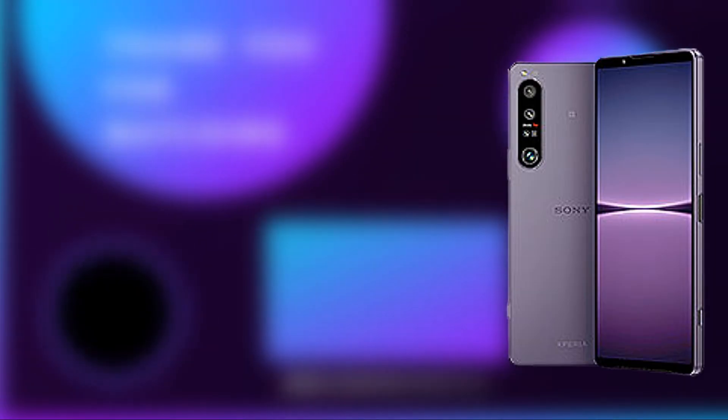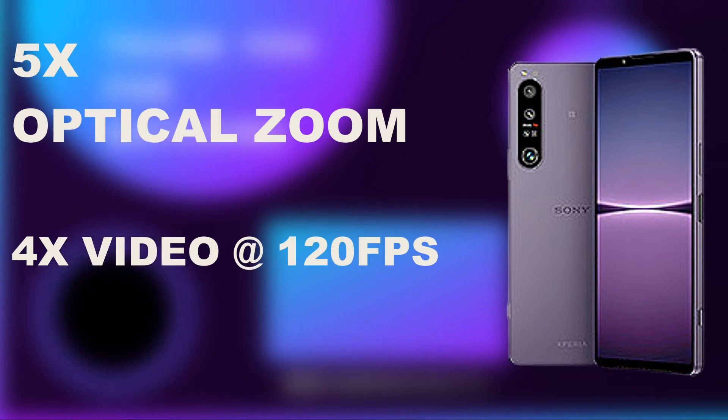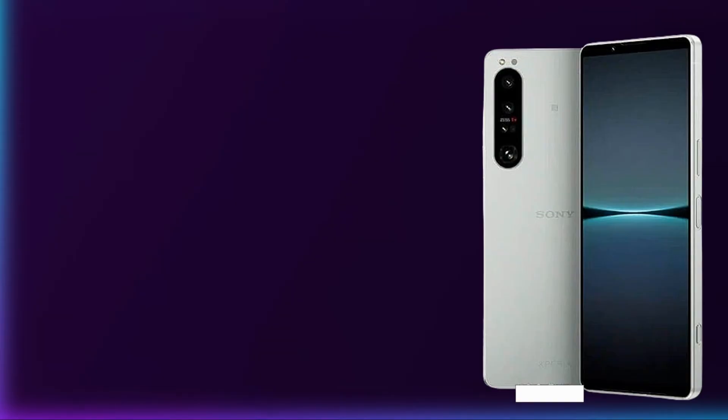Something tells me there's a phone that exists with almost the same camera features as the Sony Xperia 1 IV — I've talked about that same kind of phone before. If you know which phone I'm referring to, let me know in the comments below. It has 5x optical zoom and can shoot 4K video at 120 frames per second.